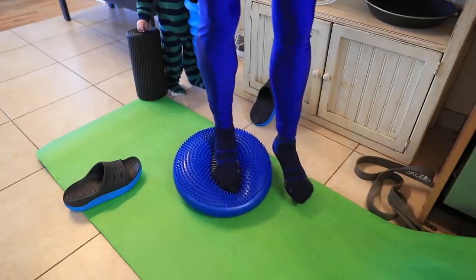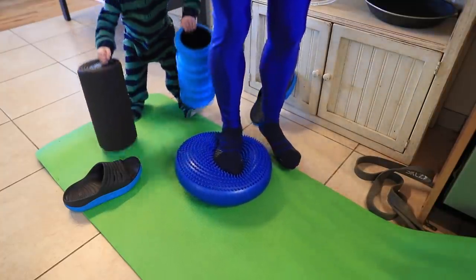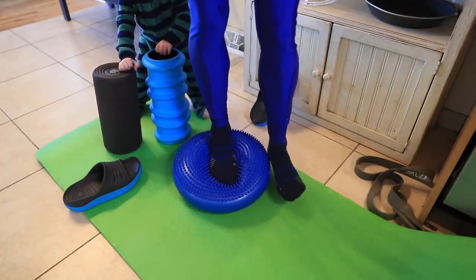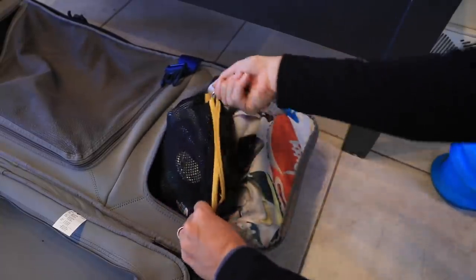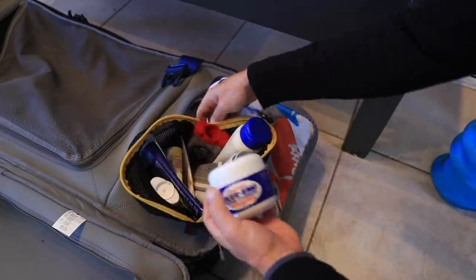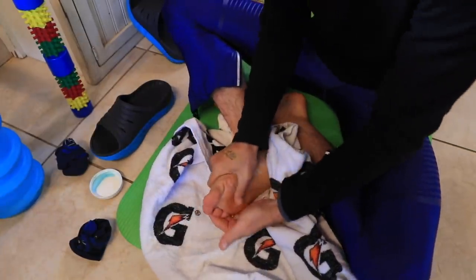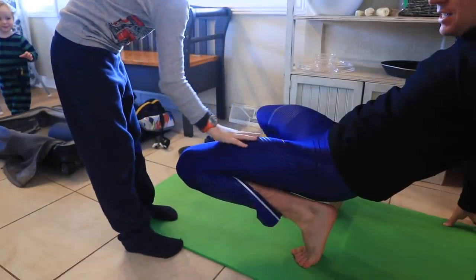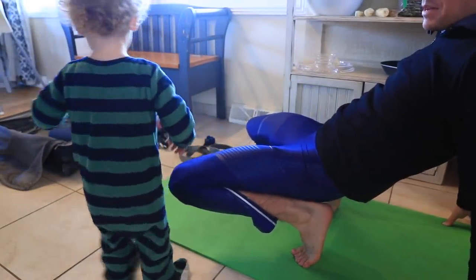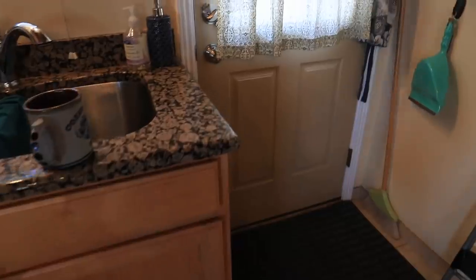How are you doing, Michael? Papa's just about to do some foam rolling. What do you think of that? You want to look in there? You can get it. Papa's stretching his quads right now, Michael — stretching his quads.